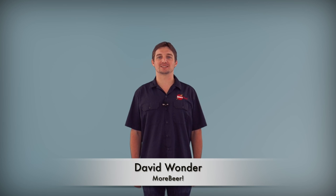Hi, my name is David Wunder with morebeer.com. I'm here today to talk to you about cleaning and sanitizing. While cleaning and sanitizing sound rather similar, they're actually quite different.